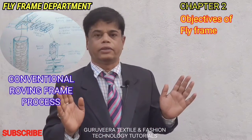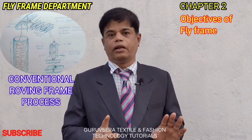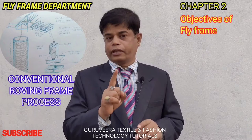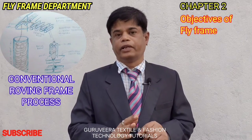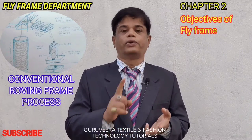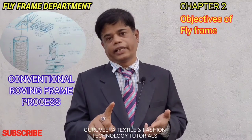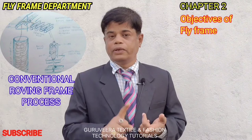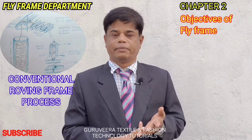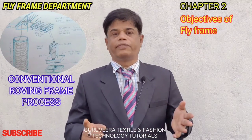In this video I am considering a 120-spindle roving frame, each spindle having an individual separate drafting zone. The objectives of the simplex frame are drafting, twisting, and winding. Compared to the draw frame, this simplex frame carries out the same processes — in draw frame also, drafting of fibers takes place, twisting takes place, and winding takes place.